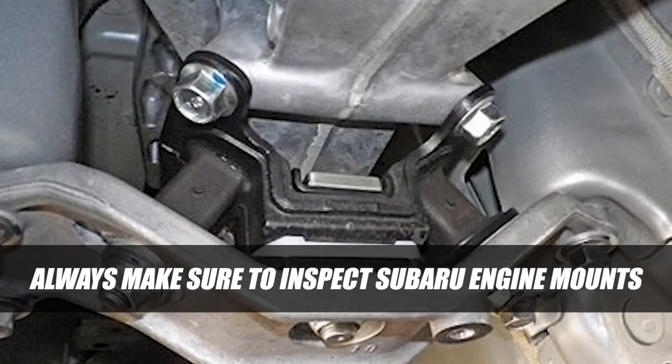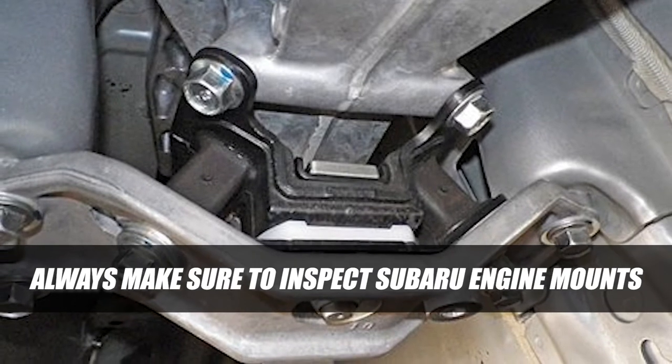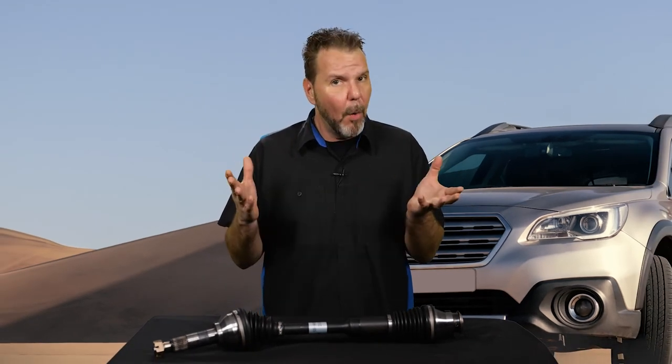Additionally, always make sure to inspect Subaru engine mounts when doing driveline repair to avoid additional vibration issues. Subaru transmission mounts are susceptible to becoming very spongy and wear out due to the unique horizontal movement of a Boxer engine. When these mounts wear, they cause the engine and transmission to sit slightly off-center, so make sure to inspect and replace the transmission mounts, if worn, to eliminate off-center vibration issues.